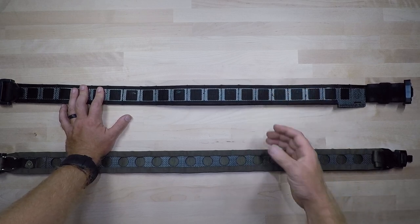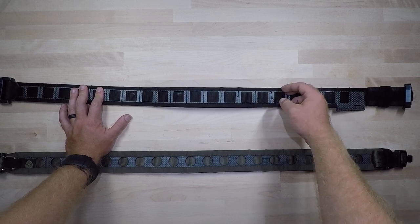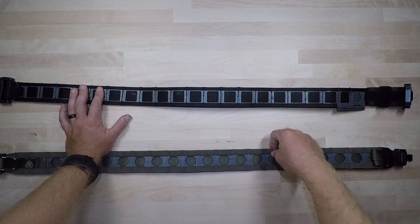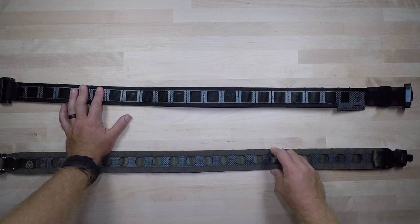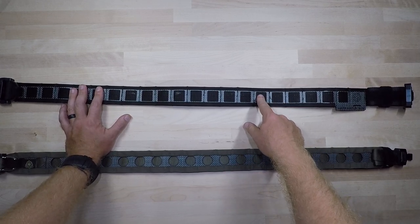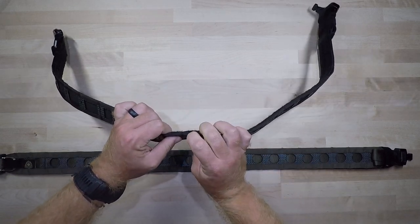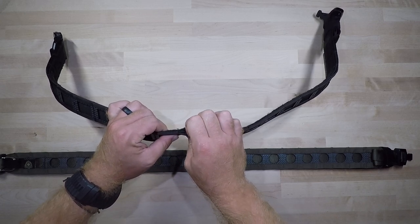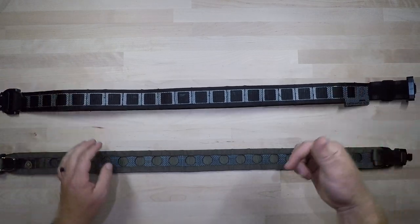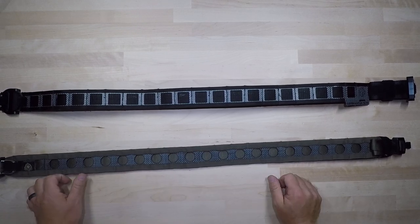The MOLLE systems are a little different as well. The GBRS uses Tegris to help set up the MOLLE structure, while the Ferro Concepts uses folded-over nylon. It's a bit easier to run things through the folded nylon on the Ferro Concepts, and a bit more difficult on the GBRS — though you can push the belt base out of the way and pull that Tegris open to pass MOLLE through, whereas on the Ferro you just pull the folded nylon over and pass your MOLLE through.